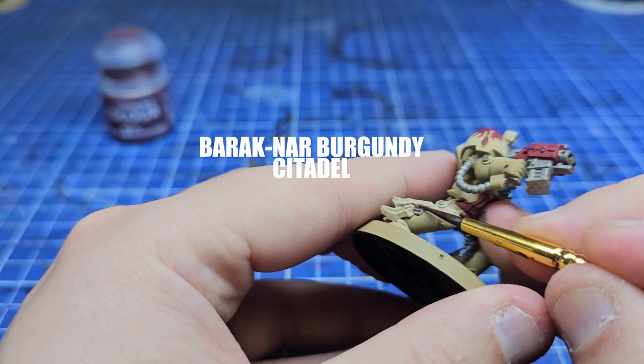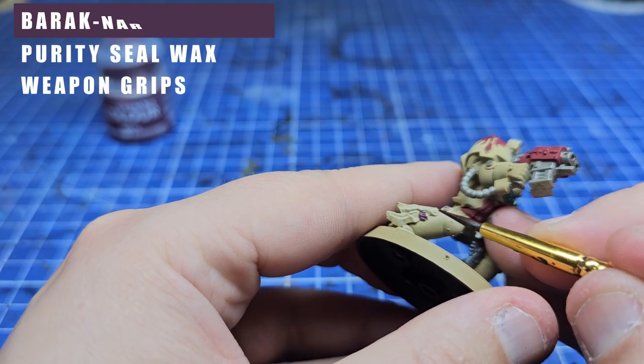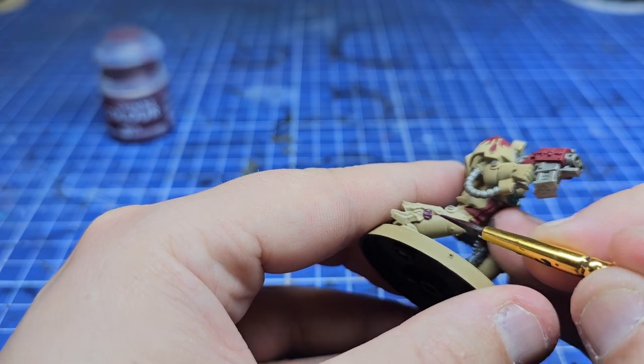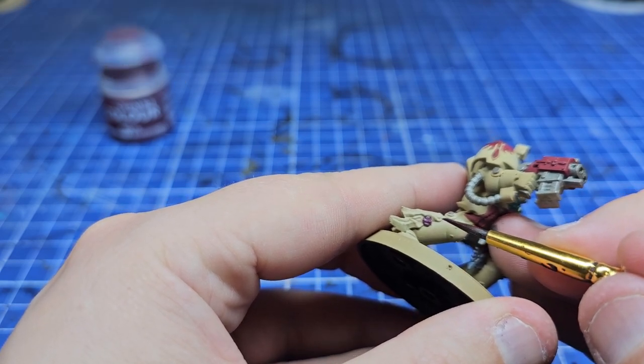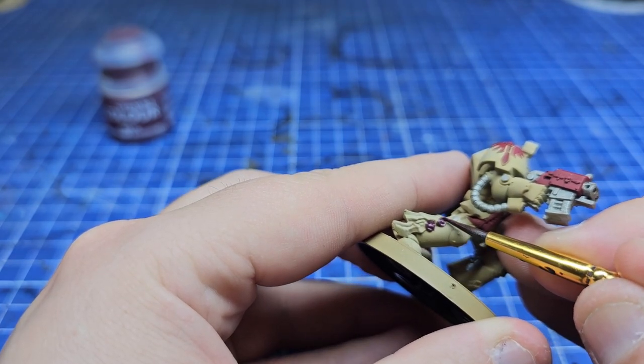Moving on to one of my favourite colours, I'm using Barrack Gnar Burgundy for all the wax areas on the purity seals, and also — not on this model but on a few of the others — there were sword grips that are going to be painted in the same colour. It's just a nice little accent colour that breaks things up.